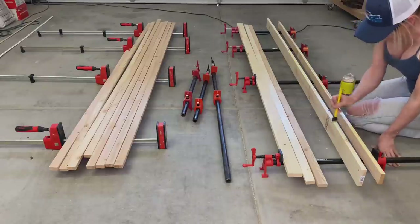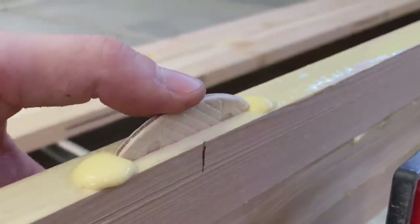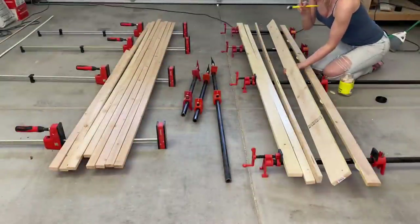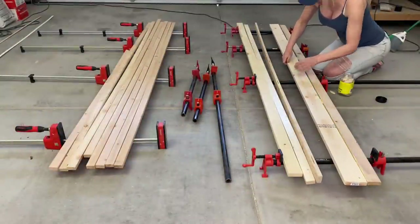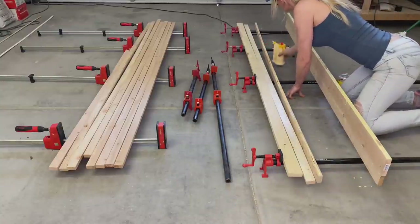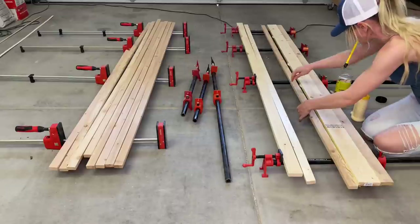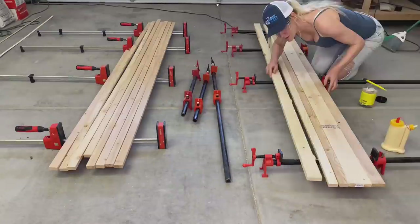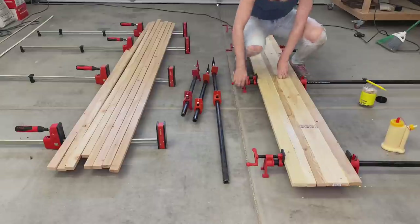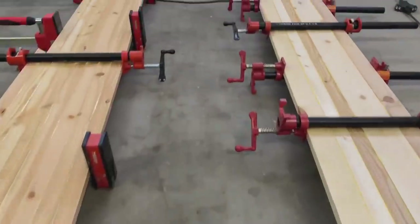Once the first slot is cut, make sure to dry fit the biscuit to confirm you cut the appropriate size, then cut the rest of the slots. For the glue-up, use as many clamps as you have — the more the merrier. I'm using Titebond 2 Premium Wood Glue. Use a generous amount and spread it with a rubber brush. Make sure to add glue into the biscuit joints as well before inserting the biscuits. Match the biscuit with the slot and squeeze the boards together tightly. Repeat with the rest of the boards, then tighten all clamps and let the board dry. Add additional clamps on top and do the same with the other board.